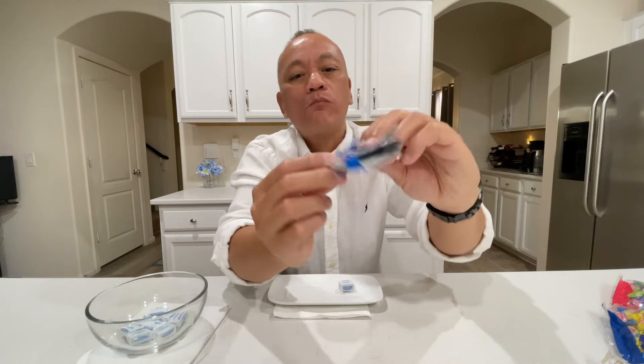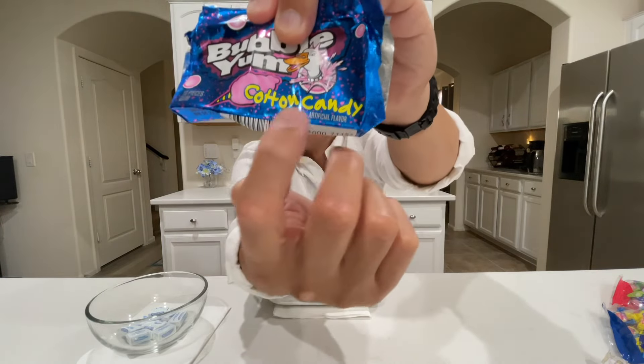So far the flavor — the cotton candy flavor — tastes quite good. And it lasts a little bit longer than usual.